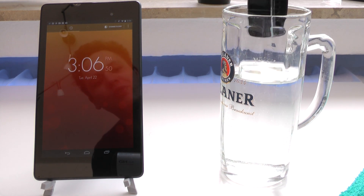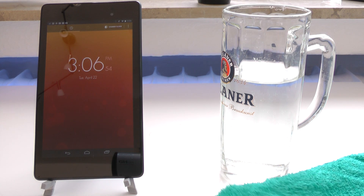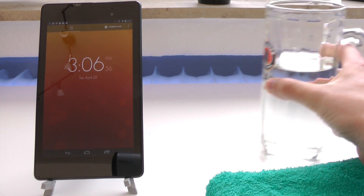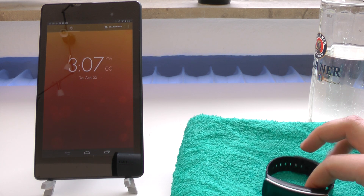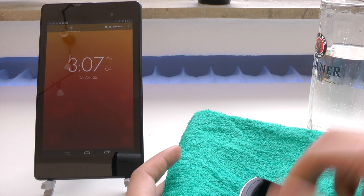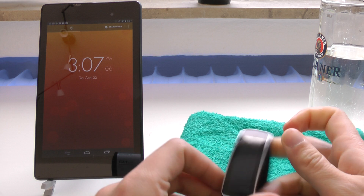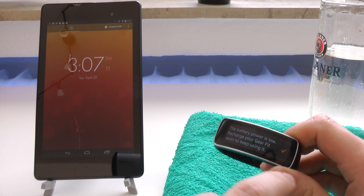Now the display turned off, of course, but that shouldn't really mean too much. So let's see. We have the Gear Fit there — of course it's pretty damn wet. So let's actually see. The battery power is low, but yes, it still works.